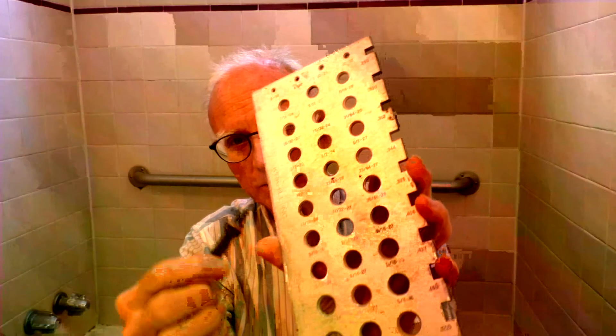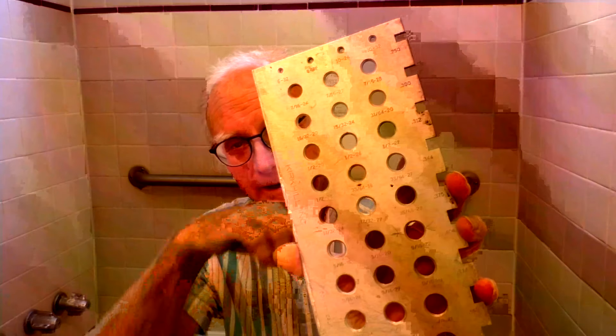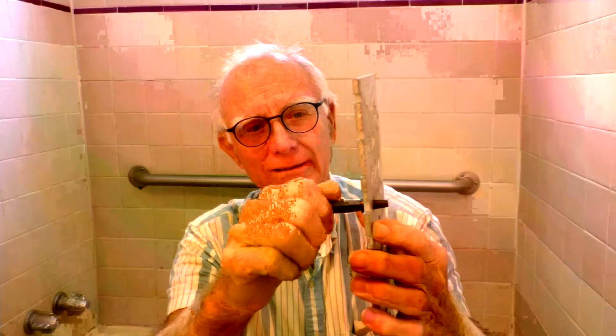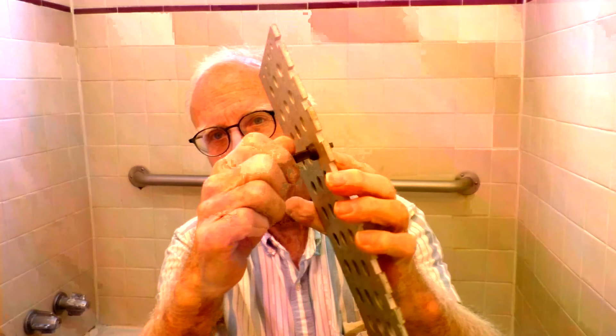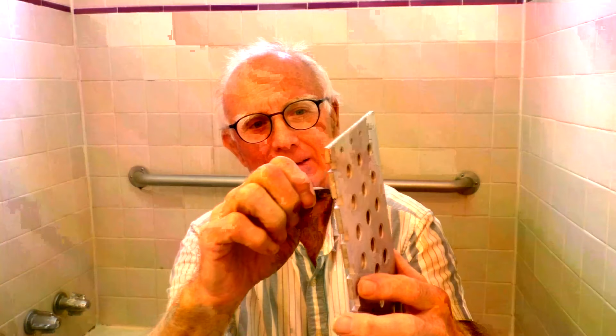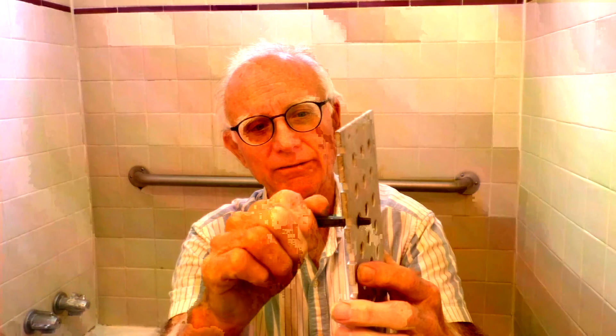Each one of these is bigger and has a different thread, so you really don't know. It'd be great if you had a name on the faucet, but most of these old ones don't. So you just go through here — that's too big, that's too small — you have to go through every one of them.